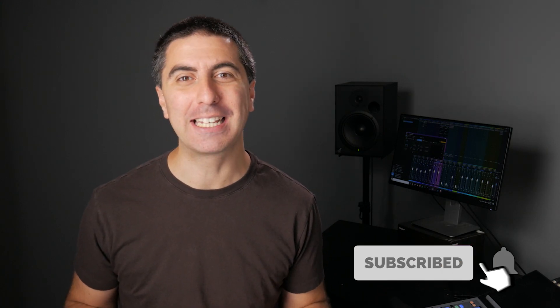My name's James and I'm here to help you make every worship mix an enjoyable one. Go ahead and hit subscribe and ding the little bell to get notified every time I post a new video.